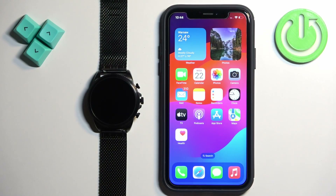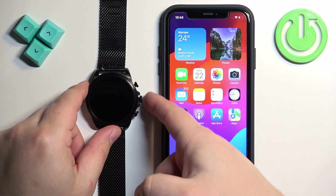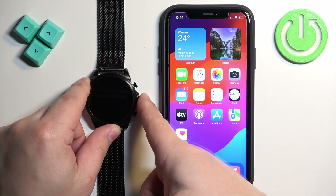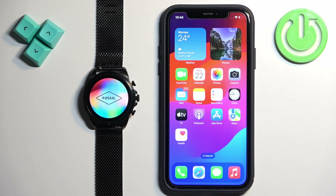What we need to do is to turn on our watch and you can turn it on by pressing and holding the middle button. Once you see the Fossil logo on the screen, you can release it and wait until the watch turns on.